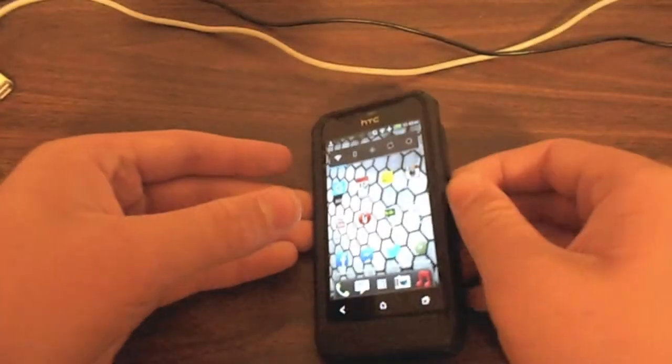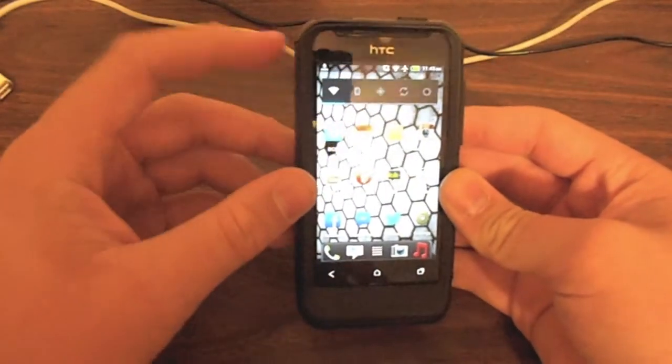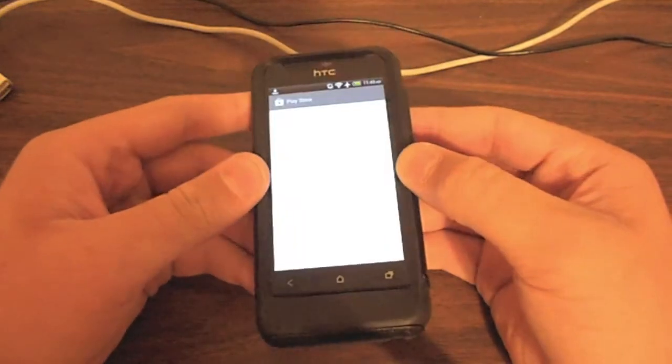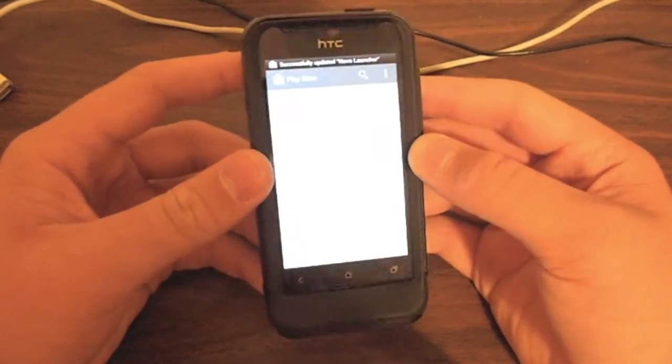Hey guys, it's Aaron from M406. I'm going to bring you a review on the new Nova Launcher that I found on the Google Play Store. It's by an app developer called Tesla Coil Software.